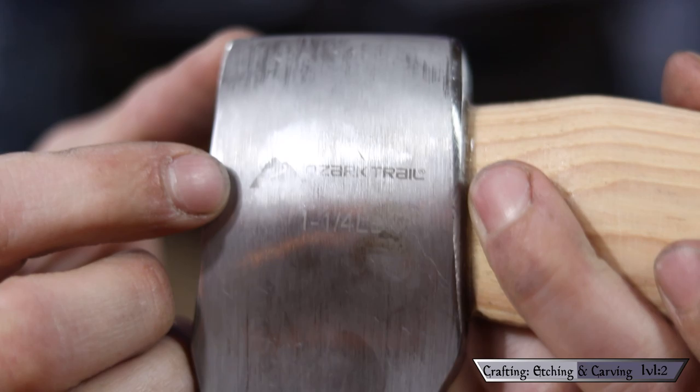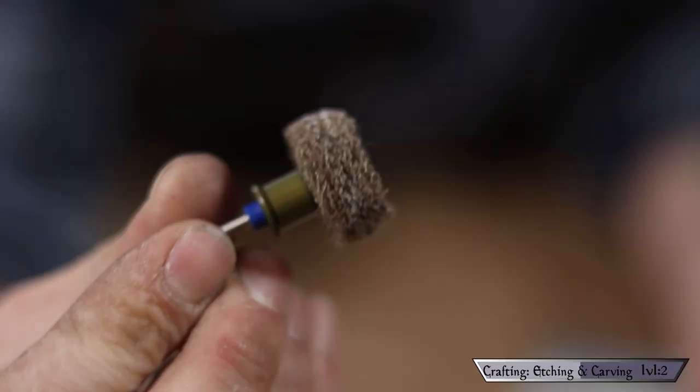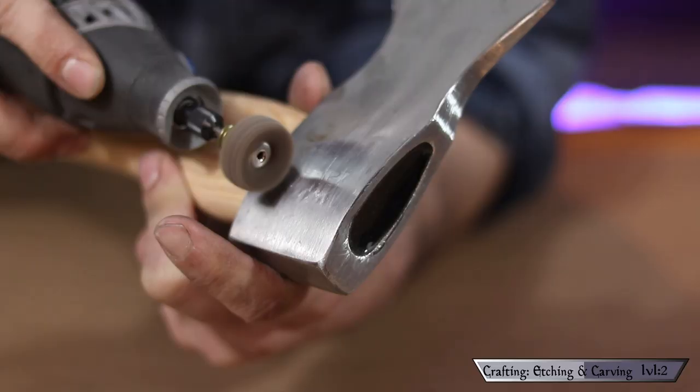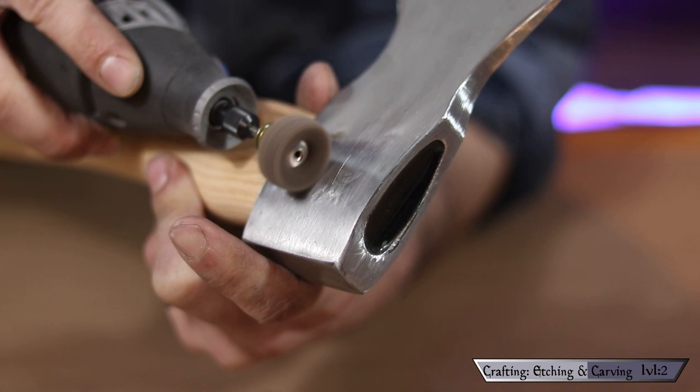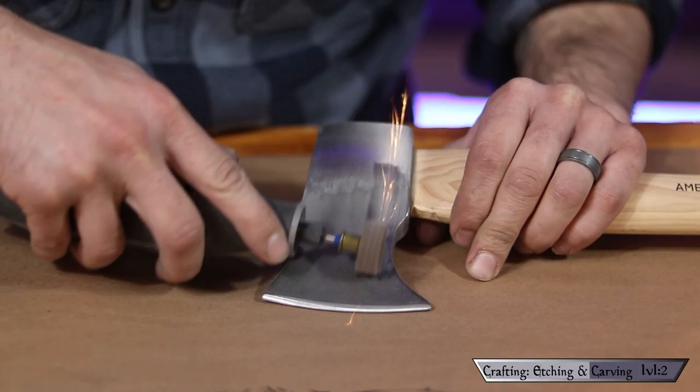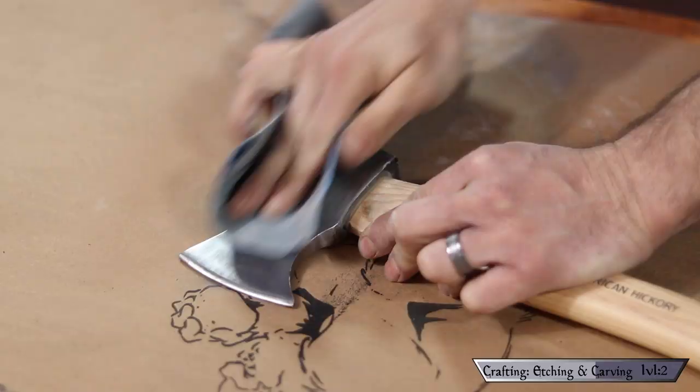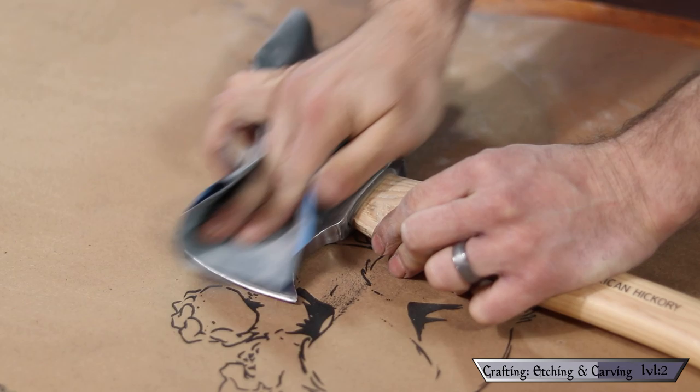The most difficult, time-consuming part of this project was figuring out the designs. But before we get into that, I needed to get rid of the brand mark on the side. I used an abrasive buffing attachment on my Dremel and it made really short work of the logo, but it left a telltale abrasion mark where it used to be. So I hit the rest of the piece with it as well to hide it in the noise, then sanded the whole thing with 1500 grit sandpaper until I achieved a uniform shine.